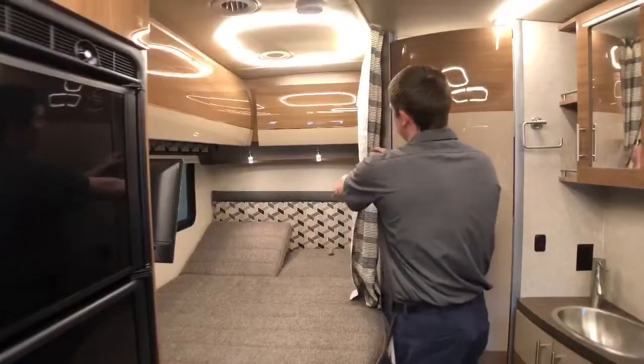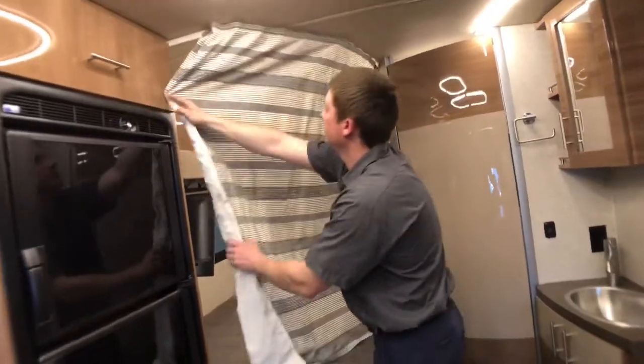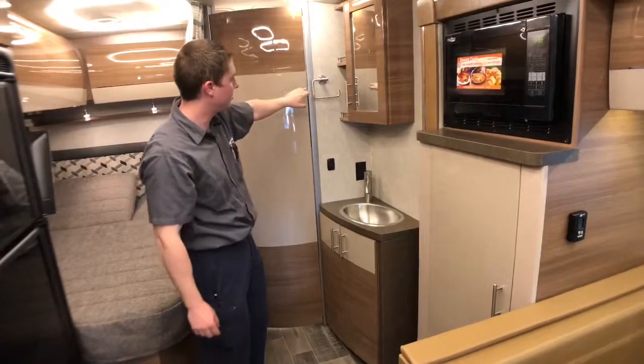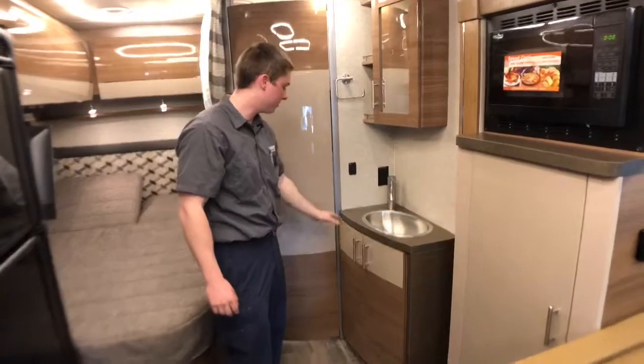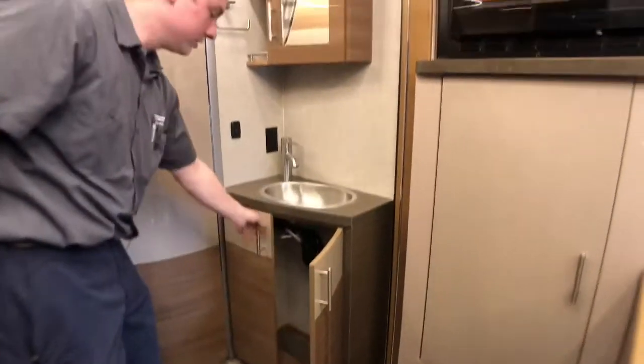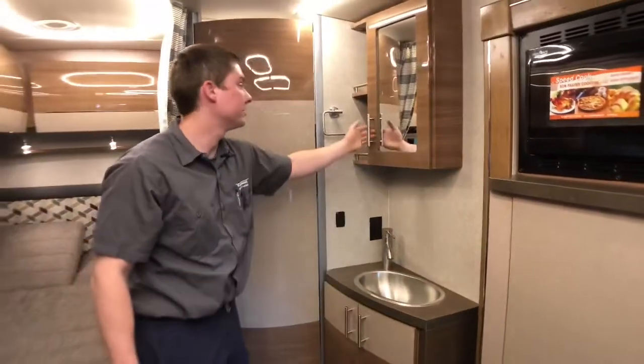Our bedroom here does have a privacy shade, which just pulls around for a quick setup. And then right over here, we have a towel rack by our sink for our bathroom, storage below our sink, and we also have a medicine cabinet right above us with a mirror.